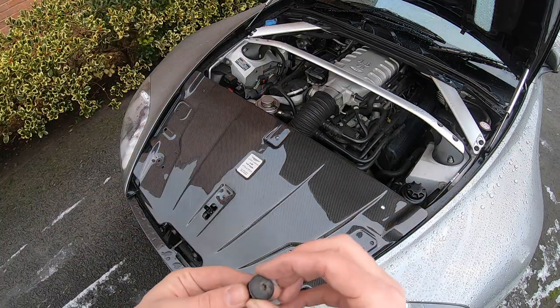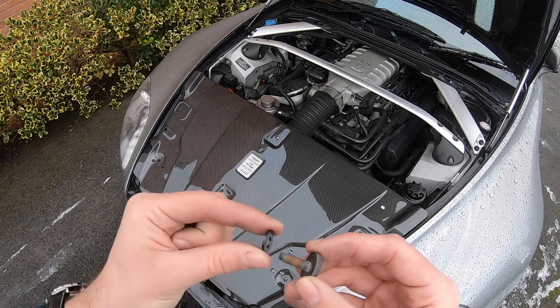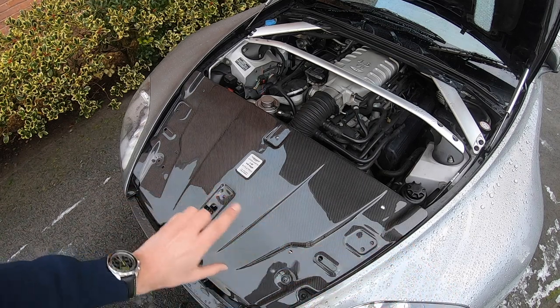Just a quick note when putting these bolts back in — I've put a little rubber washer on there as well, just to protect the shine and the carbon.